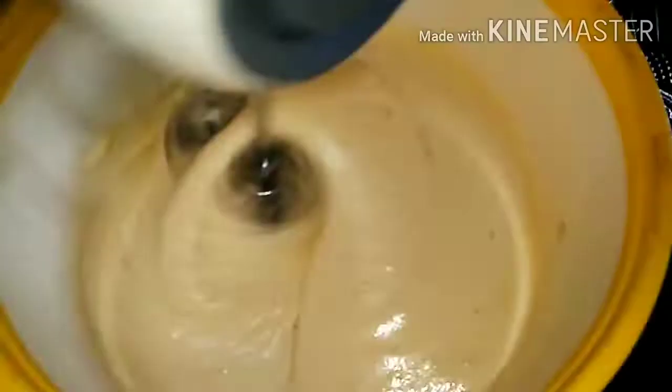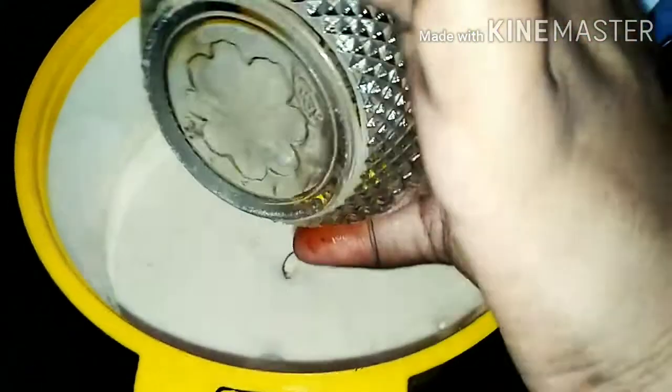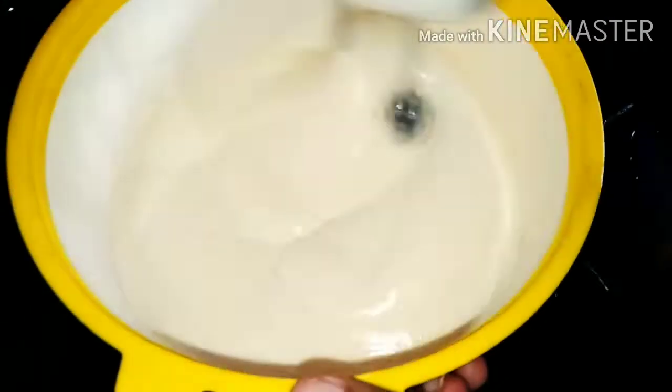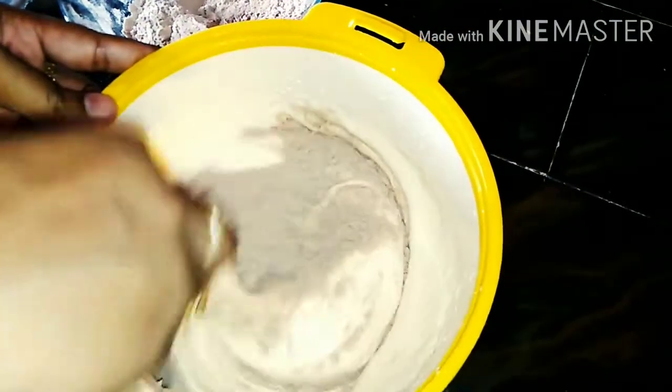Now I would like to add a full teaspoon of baking soda. I will add a full cup of sunflower oil and refined oil. We will mix these dry ingredients together. I will mix it gently so the batter will not be overworked.